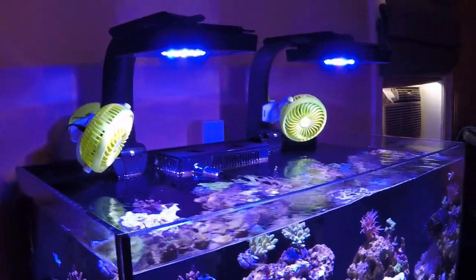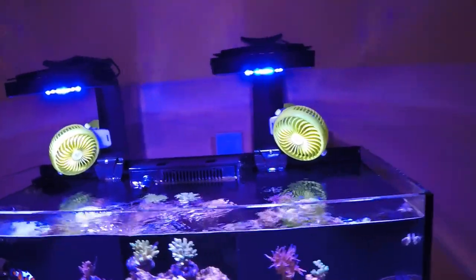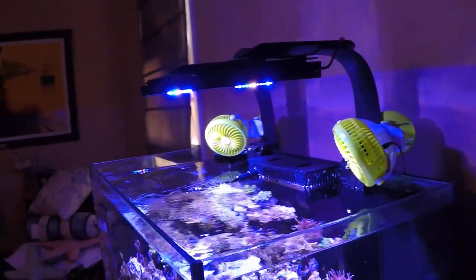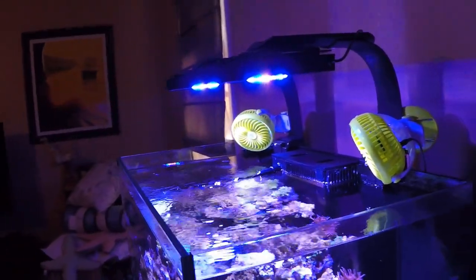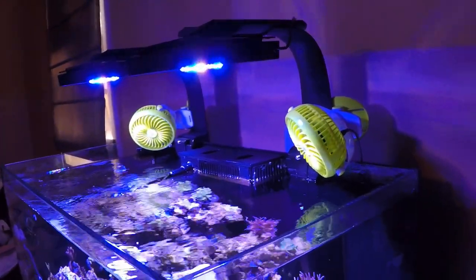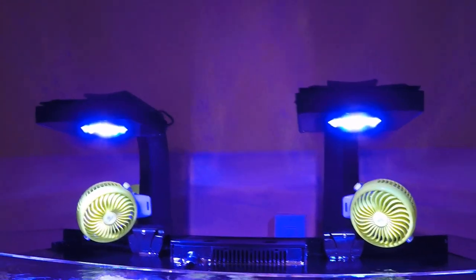These are my lights — two Generation 4 Radeon XR15 Pros. I have no complaints with these lights; they are very bright, they're LEDs, and they give off minimal heat. They're also connected to my Apex so I have controllability over them, along with EcoSmart Live so I can control them through my phone as well.